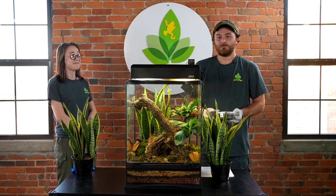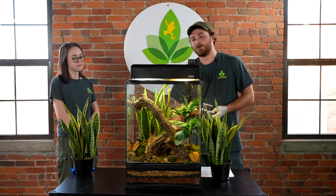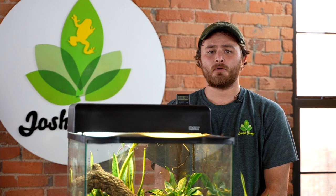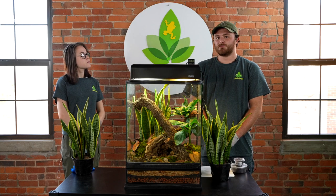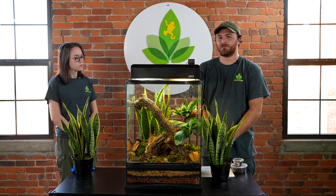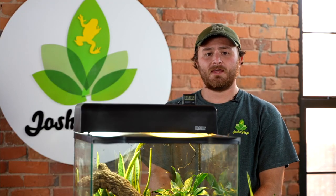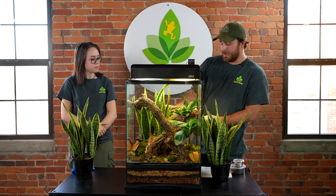Speaking of microfauna, I highly recommend adding isopods and springtails gently below the sphagnum moss layer within your bioactive setup. These insects will help eat any growing mold, decaying plants, or your pet's waste. Here at Josh's Frogs we have a variety of different isopods, but for this video I chose the dwarf white isopods specifically because of their small size and their ability to easily reproduce. These insects will help maintain the cleanliness of your cage, which makes life easier on you and your frog.